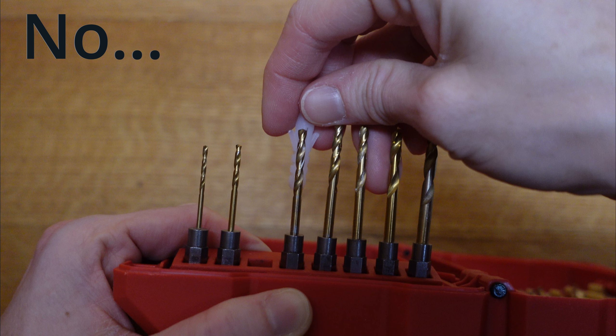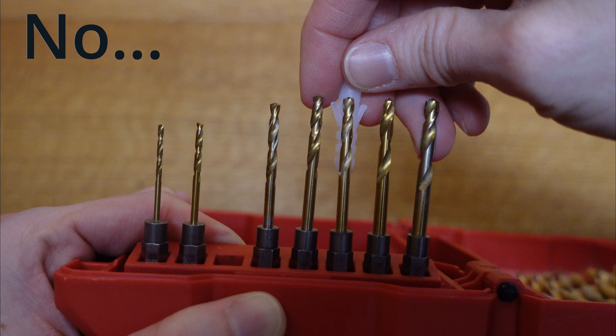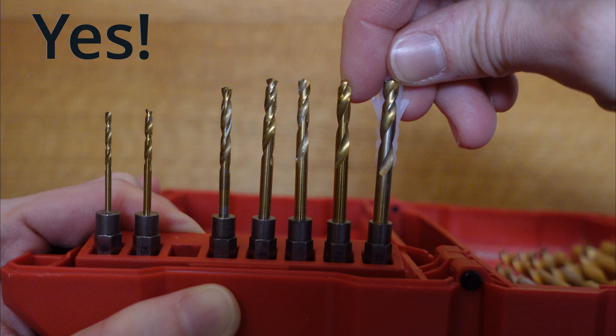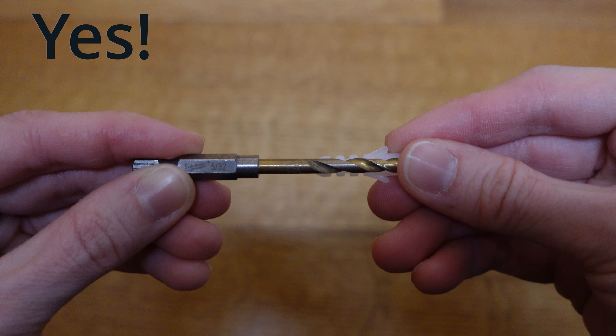For anchors and drywall, choose a drill bit size that's close to but smaller than the anchor width, so you can use a hammer to tap it into the wall without the anchor bending.